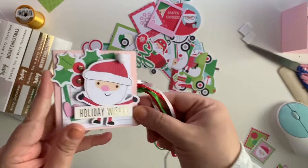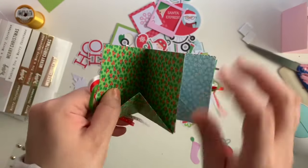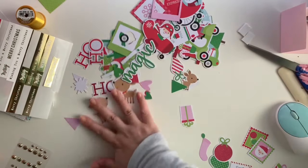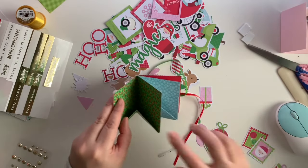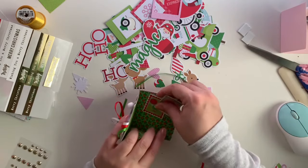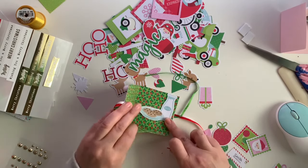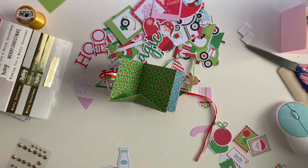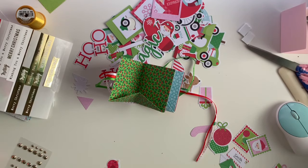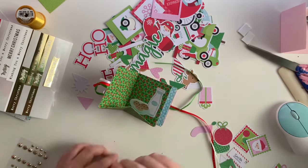Okay guys, we've decorated our cover and that's what it looks like. Now we're going to decorate the inside. I've put all the pieces I want to use aside so hopefully this will be smooth sailing. There are a bunch of little stamps in this collection that I definitely want to use. I'm going to put this little milk and cookies ephemera piece with a little birdie right there. Let me get my glue gun going. That little piece is so cute!